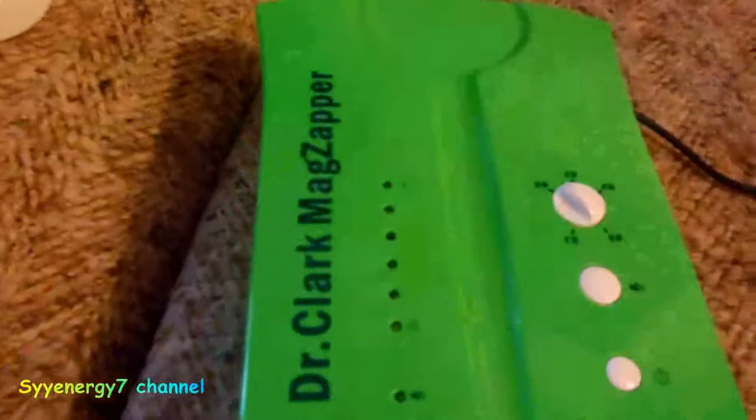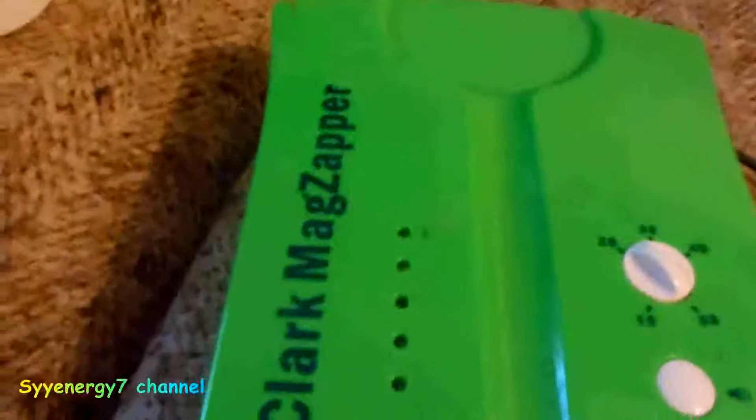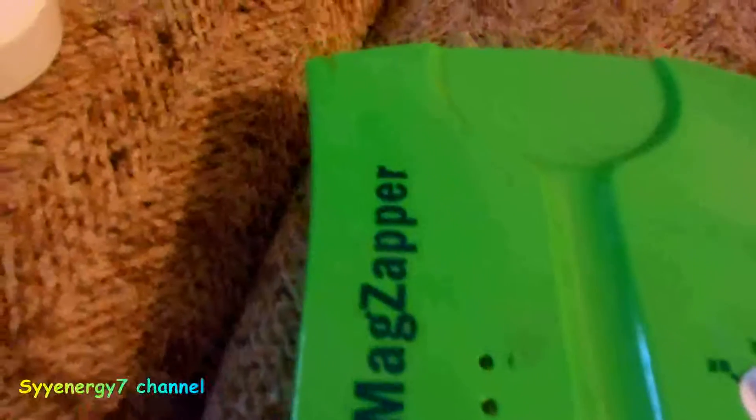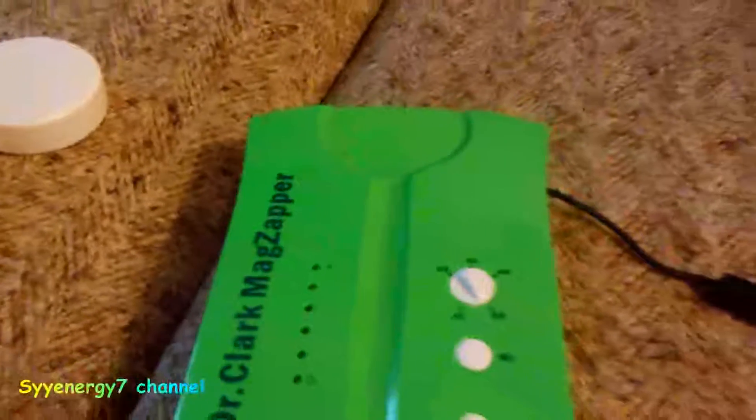Bob Beck said this drives microbes out of the lymph system. I know the guy had a 180 IQ, but my BS detector went off full tilt many times with him. I'm just putting it to you straight because I'm getting tired of arguing with people or people trying to sell me something.